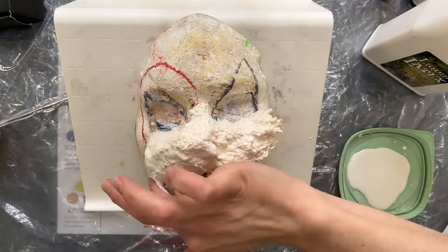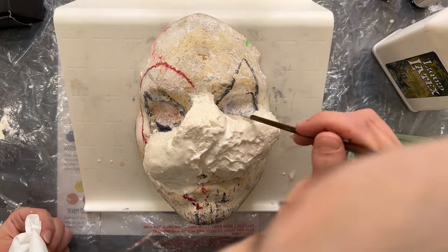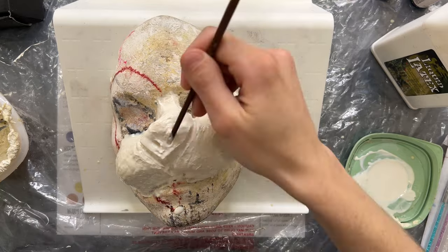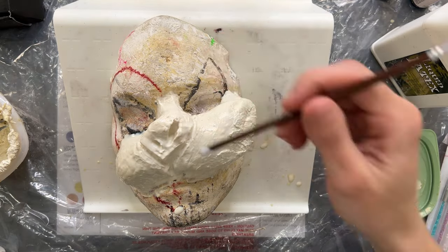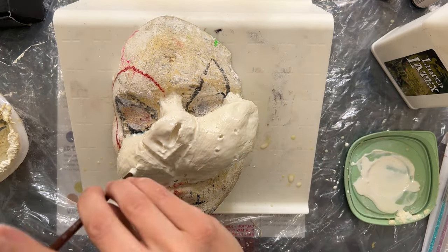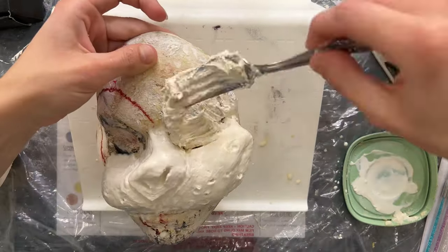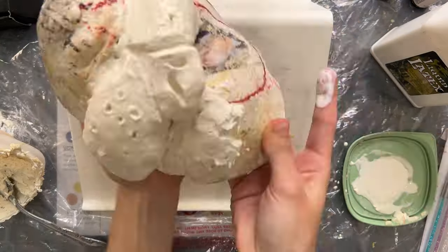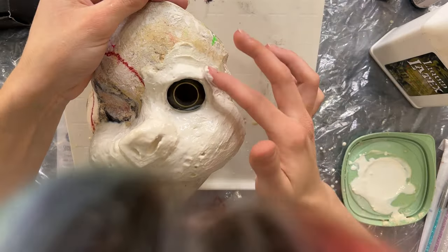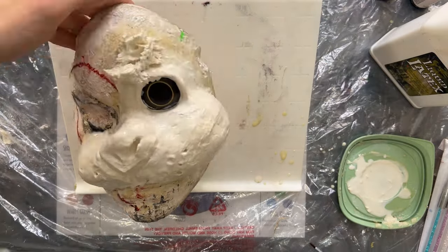I apply it right on top of my face cast. If you do not have a face cast, you definitely need to make one — I will post a video on how to make one shortly. I'm just taking a little bit of liquid latex on my finger, flattening out the surface of the liquid latex paste, and using the end of a brush and my fingers to smooth it down. I got these eyes from Amazon and I'm pushing them into the liquid latex paste.